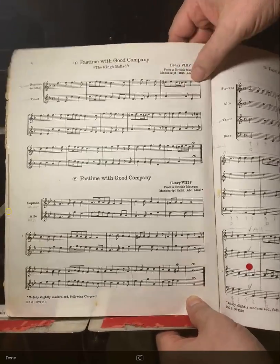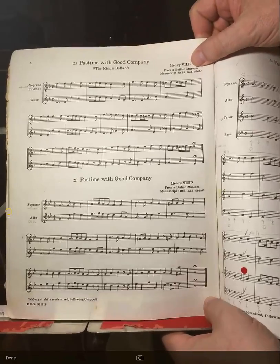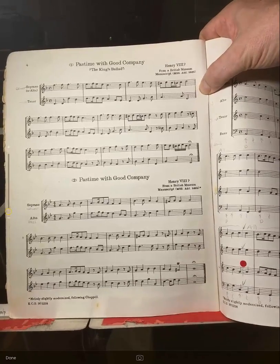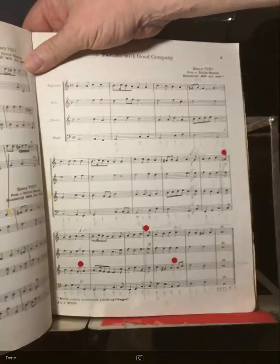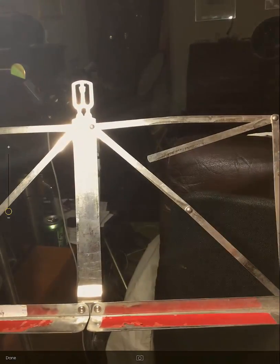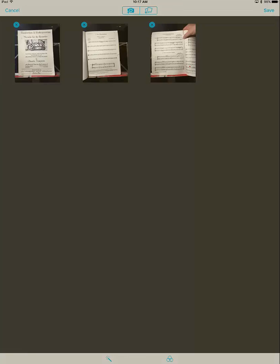I'm going to actually hold it. I can do it with one hand — that's pretty good. Take the picture, move it over to the third page. Now this is all marked up, so I'm just going to use those two to illustrate this. I'm going to click on the lower left and click done. I've got those three pages in there.